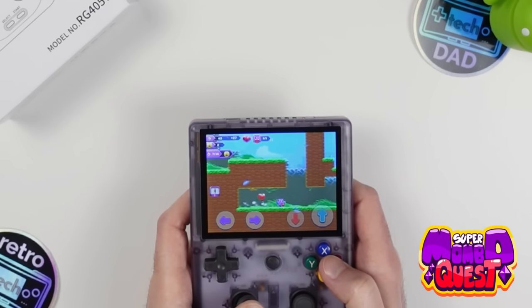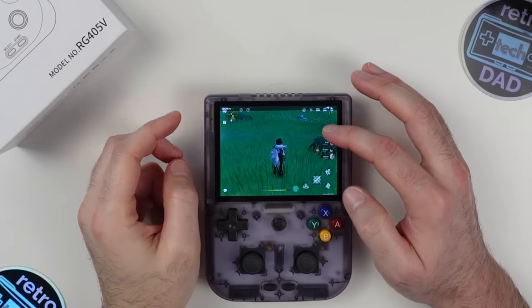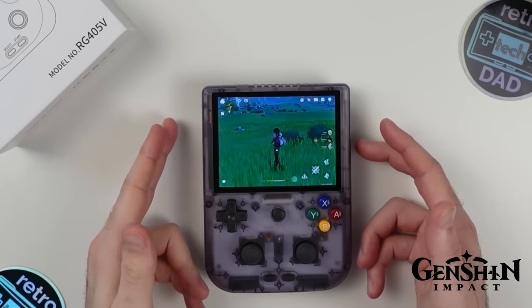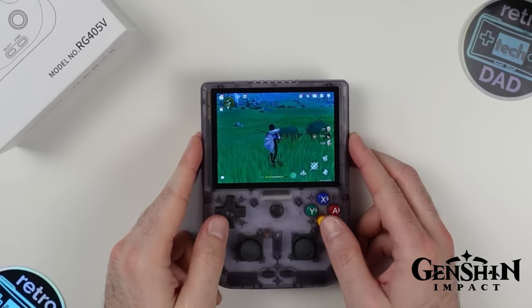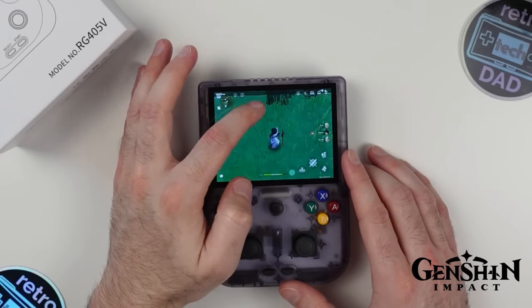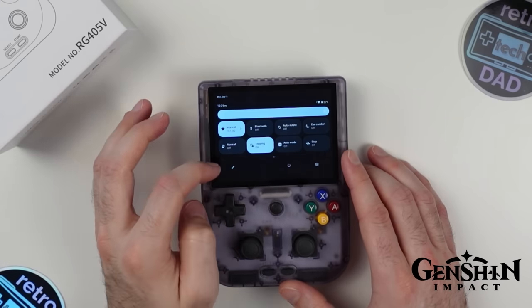One last Android game that's also part of Google Play Pass: Super Mambo Quest is an incredible platformer worth anyone's attention. It scales well to the lower resolution display with fully readable text. Before moving on from native Android games, let's check out the built-in gamepad mapping feature, which is definitely useful for games like Genshin Impact — it will change the entire experience allowing you to make use of the built-in controls.